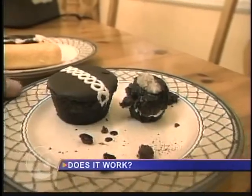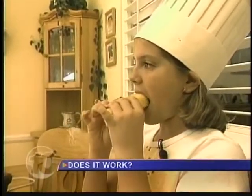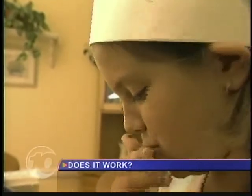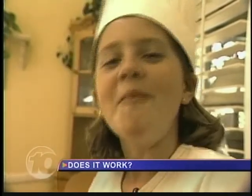Kind of pleasing to the taste. Is it pleasing to the eye? "It looks gross. Honestly, it looks really gross." The store-bought Twinkie is light, spongy, and creamy. Sophia tries hers. "Crunchy and delicious." You sure about that?